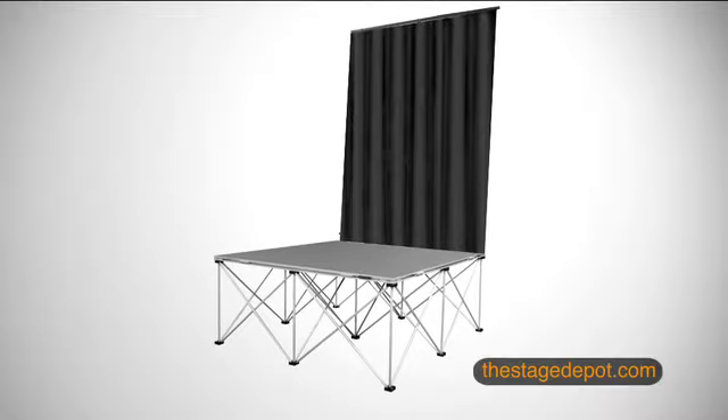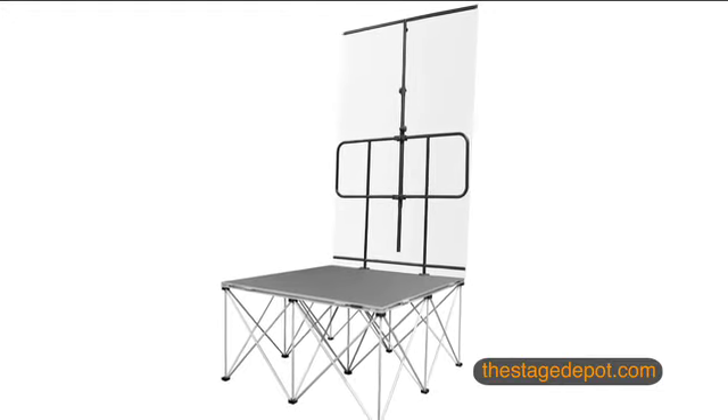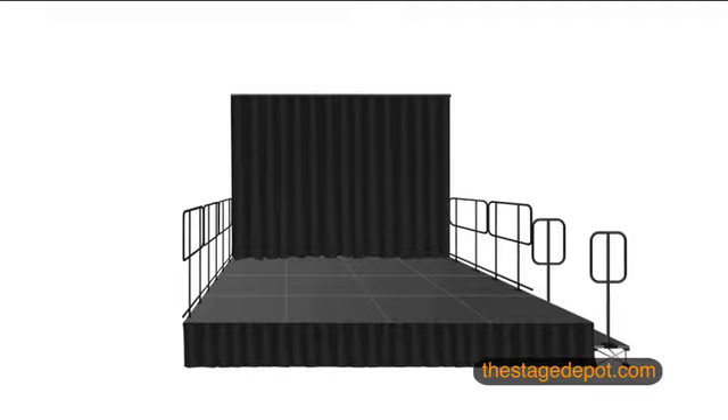Stage Depot Stage Backdrops provide the perfect finishing touch to your stage system. Designed to work with existing guardrails, backdrops easily install onto standard 4x4 guardrail panels. Backdrop assemblies are sold in modular 4-foot sections, allowing for design flexibility to fit nearly any size stage.